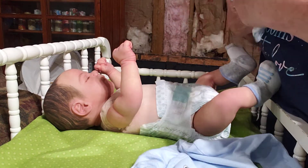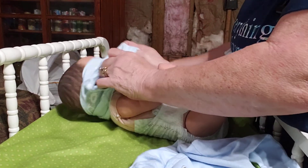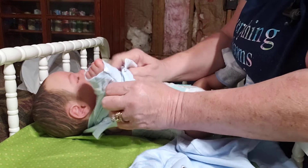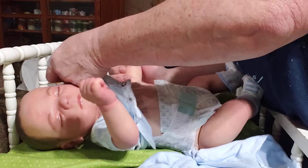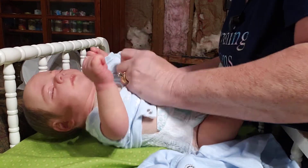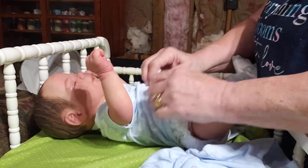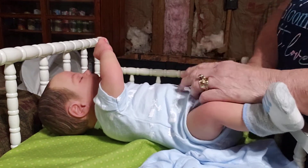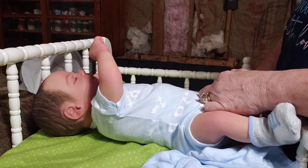I do carry layaway on all these babies. You have to put down a deposit to hold them, and then you can pay the rest off in payments. I'll hold them with me until you get them paid off, and then I will ship them to you. These are $300 plus shipping. The shipping cost usually is between around $25, sometimes a little more, sometimes around $30.